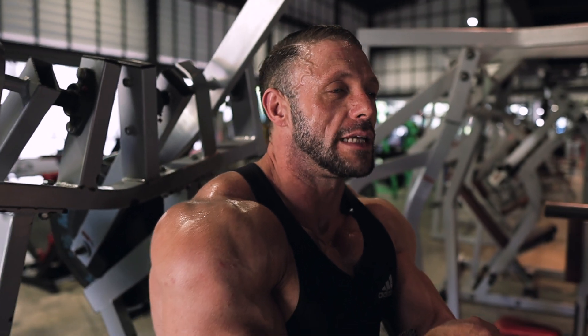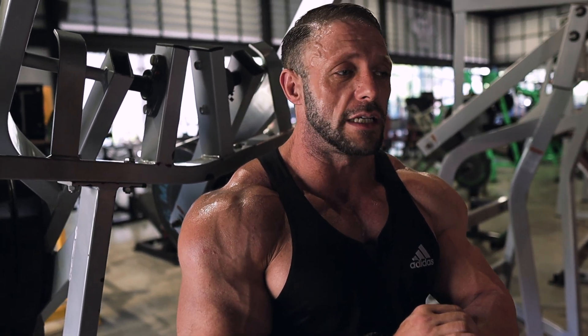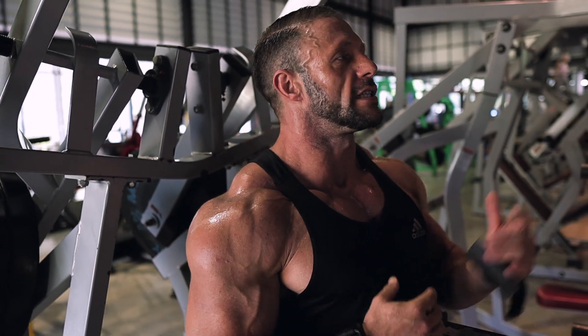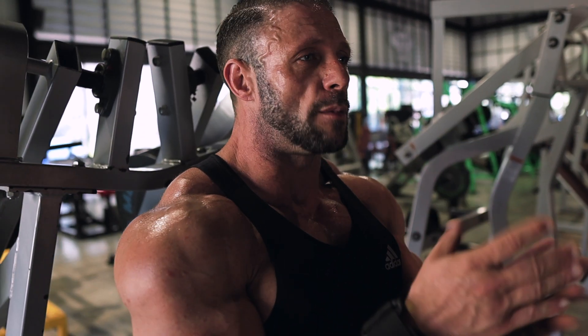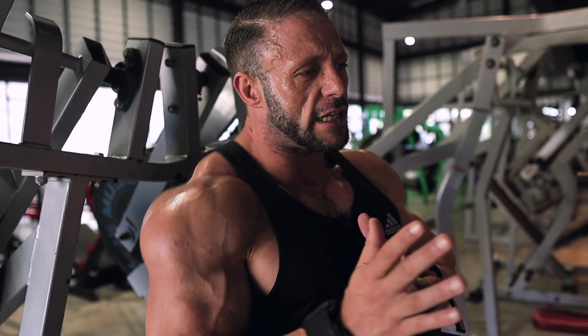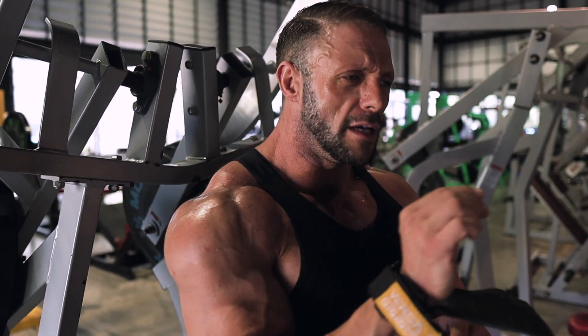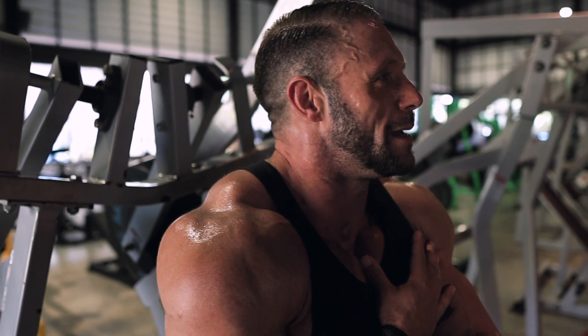Everybody metabolizes things differently. Someone might get good results on three to four hundred milligrams of testosterone, but because of the amount of years I've done it, I need at least five hundred to a thousand to see a good result. Just going past the physiological range — I don't really get much out of it. My sweet spot is between six hundred and maybe seven-fifty — no negative side effects but getting what I need from it. A lot of guys these days say minimal is all you need, and to start with, yeah — but when you've been doing it sixteen or seventeen years like me, that's different.